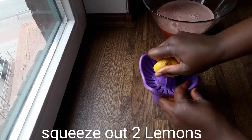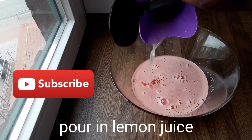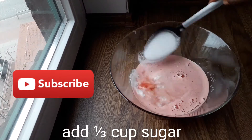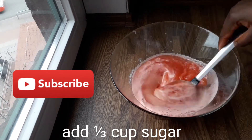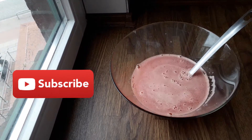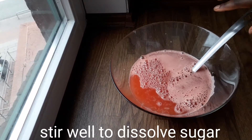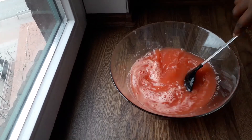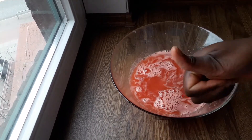Squeeze out juice from two lemons and pour the lemon juice in. Add a third cup of sugar, then add one and a half cups of water and stir properly to help the sugar dissolve well. Taste it.